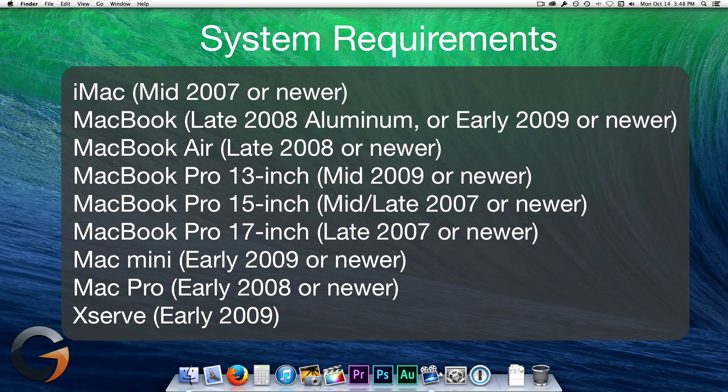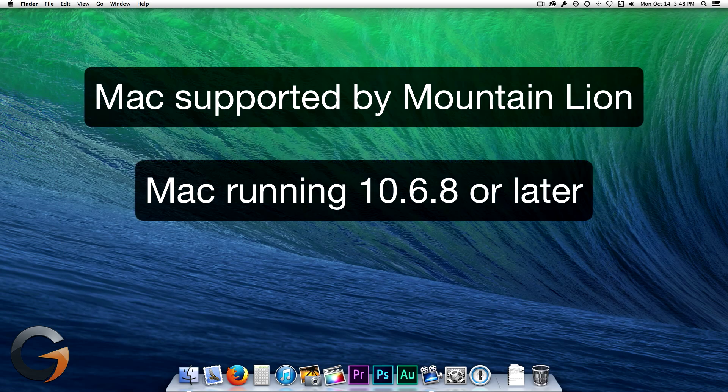At the time I made this video, Apple had not released an official list of system requirements, but this is what they recommended for the beta users of Mavericks. If any changes are made to this list when Apple releases the official requirements, I'll update this video with annotations and in the description below. From what I know so far, Mavericks will support any Mac that is officially supported by Mountain Lion, and you can upgrade if you're running OS X 10.6.8 or later.